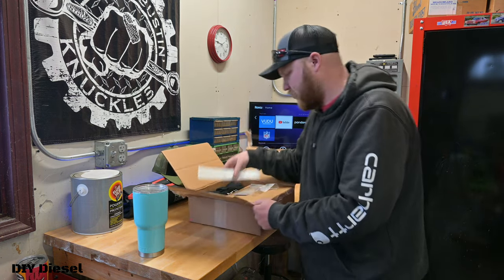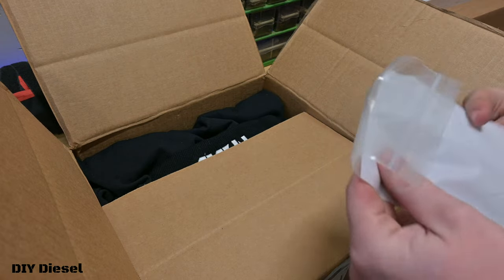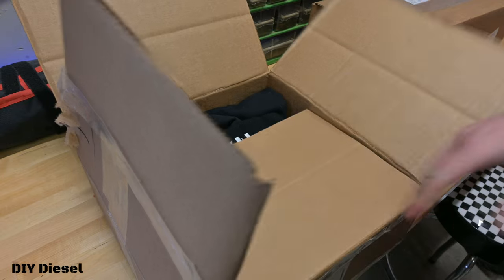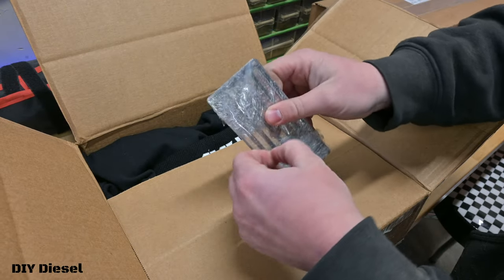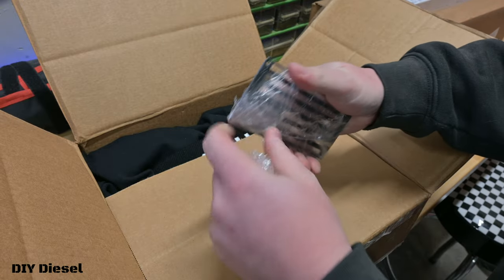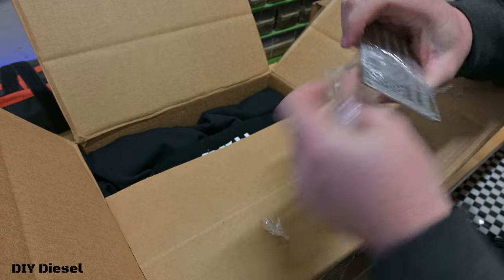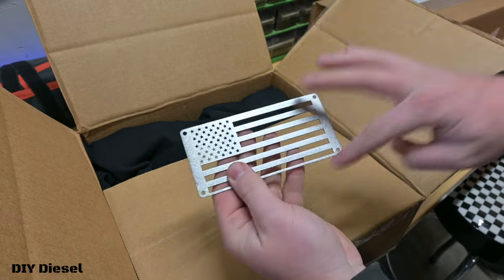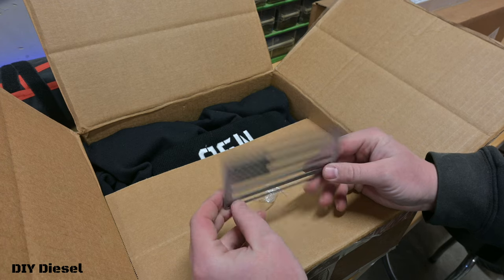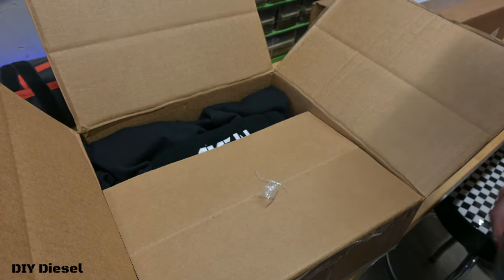Alright, we've got a North Spec Built decal, which is always nice, and we've got some American flags - this is awesome! I wasn't expecting these. This is a cutout metal piece - it's got four holes here, you can basically stainless steel rivet it to any metal if you want, like a bumper or a toolbox. You can powder coat this any color or keep it raw. I would suggest powder coating or painting it.